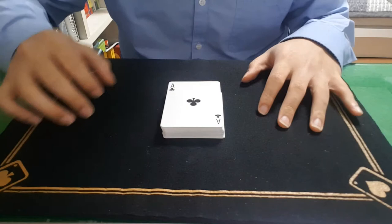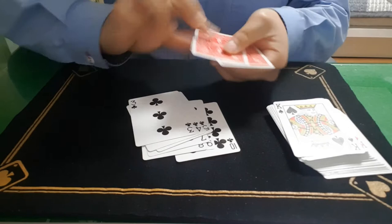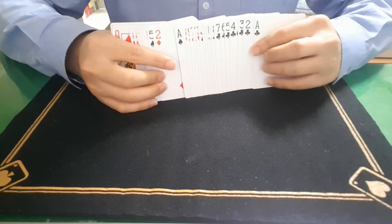So this is a tutorial of the lazy man's card trick. All you have to do is have a basic pre-setting. Place the cards ten, nine, eight, seven, six, five, four, three, two, one right there at the end of the deck, just like so.